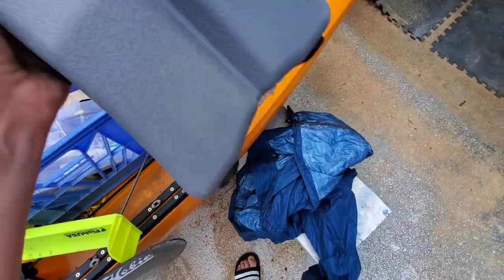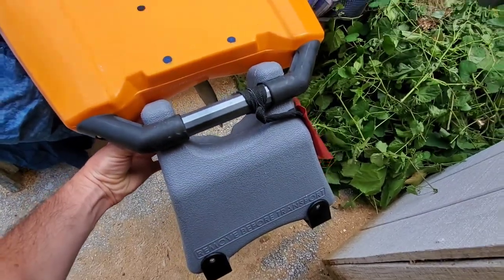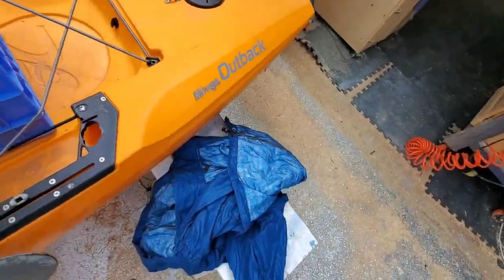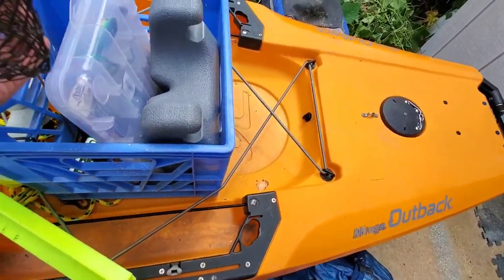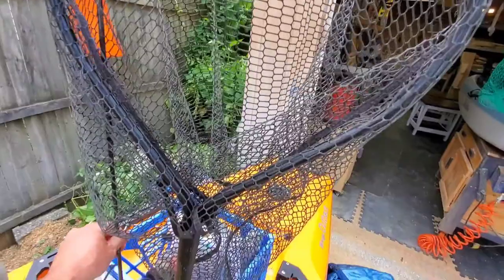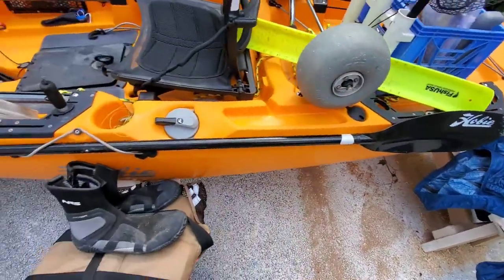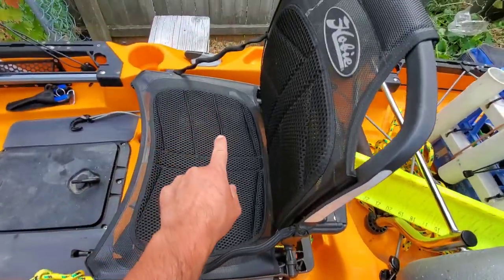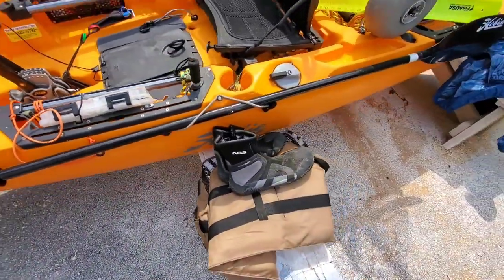I bought the big wheels in case I want to drag it on the beach. I have a standard milk crate. It has a rudder protector — you snap it on and it protects your rudder underneath when transporting. I also have a flag when I transport. In the crate I keep cleaning boxes, suntan lotion, bug spray, lures. I also have a net, a flag with a light — that's a must, some states it's the law. I have a measuring board for fishing, and the rudder can turn both ways.